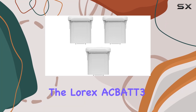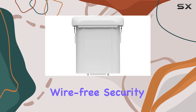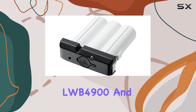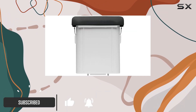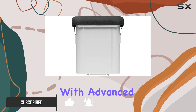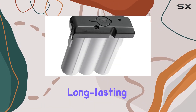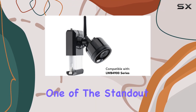Today, we're diving into the Lorix ACBAT 3 PowerPack, designed specifically to keep your wire-free security cameras like the LWB4800, LWB4900, and others running smoothly. This PowerPack comes in a set of three, each equipped with advanced lithium-ion technology, ensuring reliable and long-lasting performance without the hassle of frequent recharges.